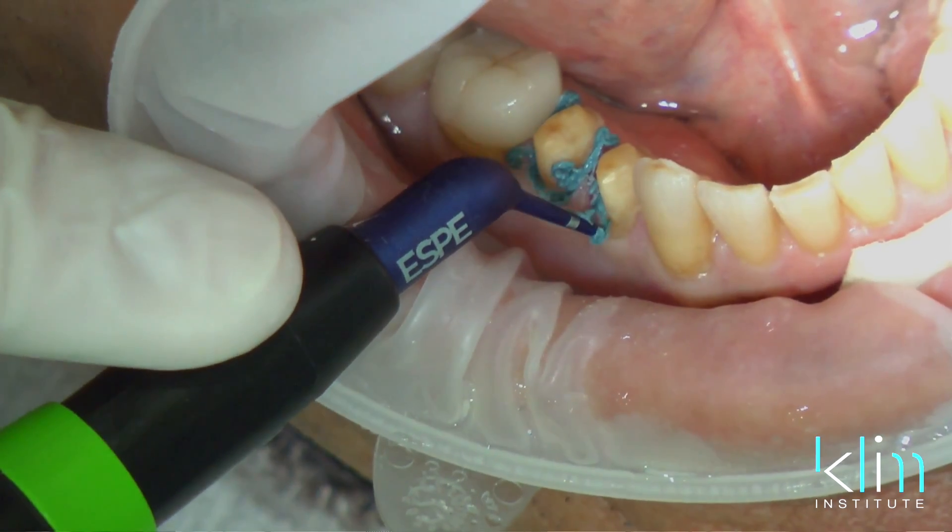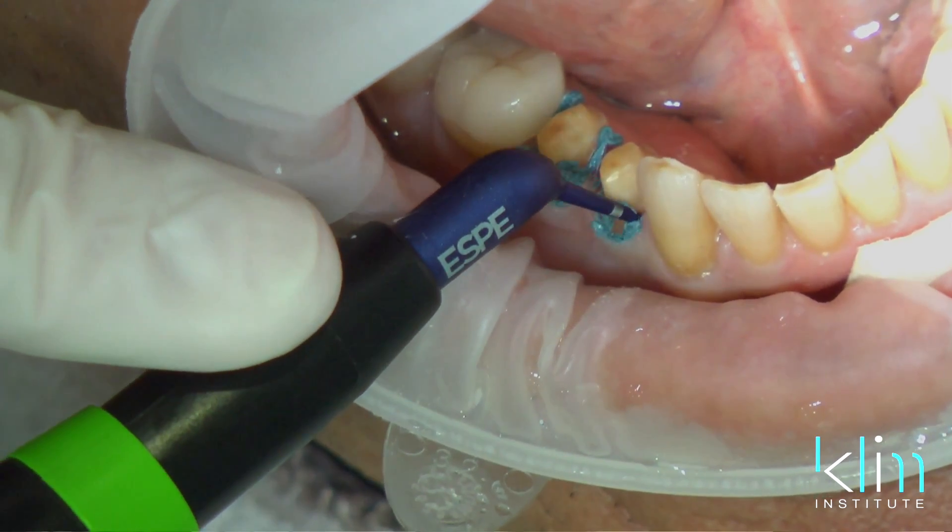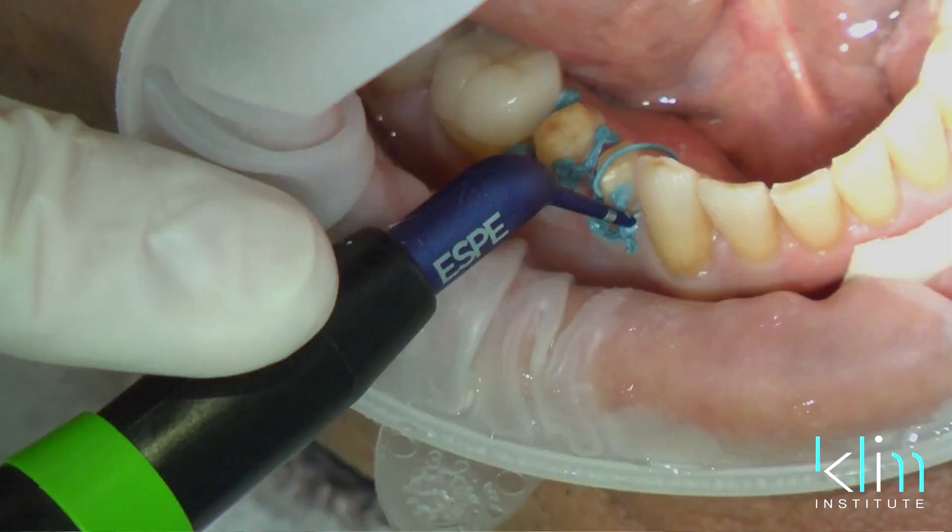How do you do that? Well, you have to manage your tissues. We're going to go through the tissue management in this chapter, how to get the tissues out of the way. We're going to talk about how to capture that clean margin, no matter where it is under that gum line.